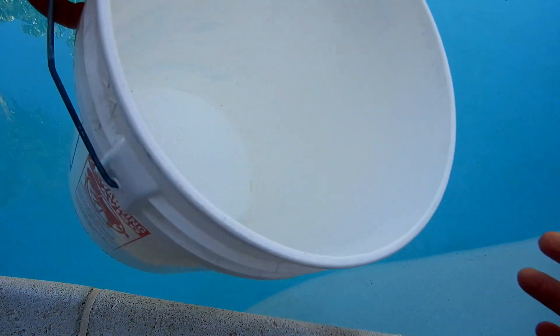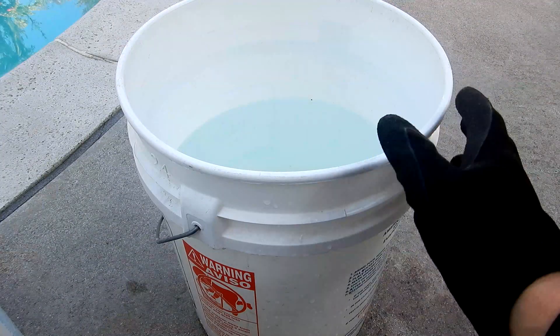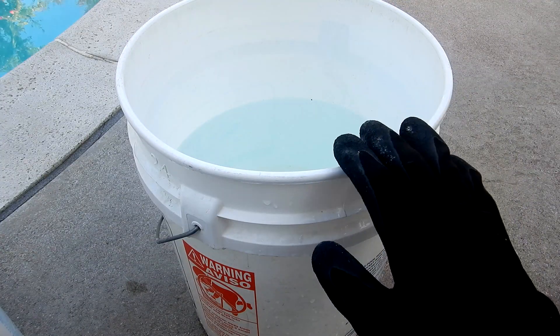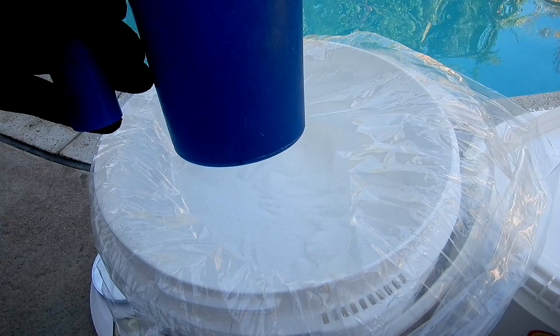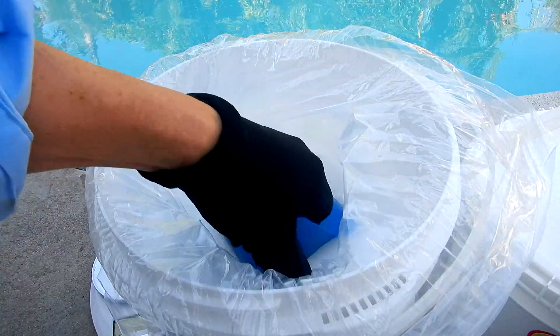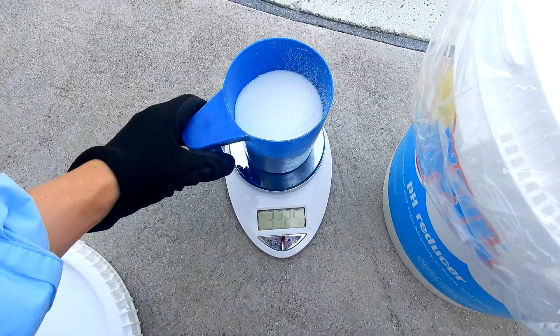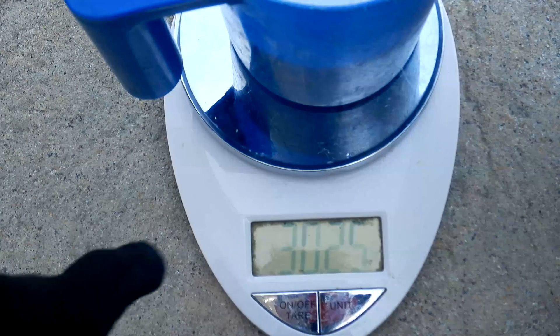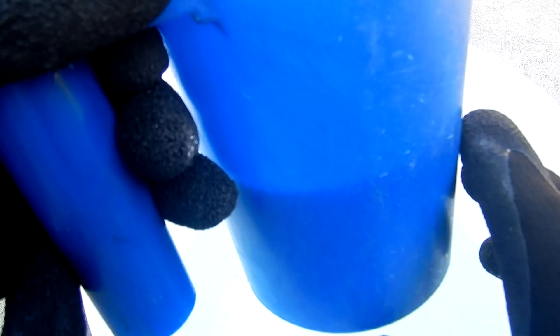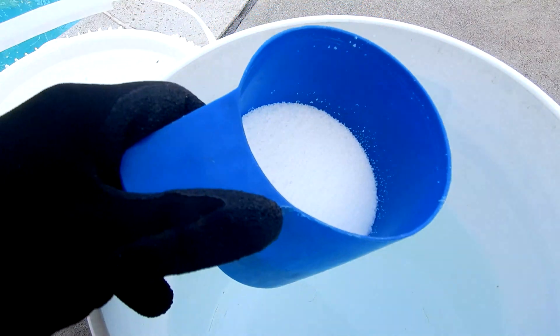I'm going to take my bucket and fill it with water — you use a bucket of water to pre-dissolve the dry acid. According to the online calculator I need to add 30 ounces, which will lower my pH from 8.2 to 7.6 in my 14,000 gallon pool. According to the scale I'm at 30 ounces. You can see that 30 ounces isn't a lot of product — it's about half of this scoop. This is a slightly longer process since you have to measure the dry acid and pre-dissolve it in a bucket of water.